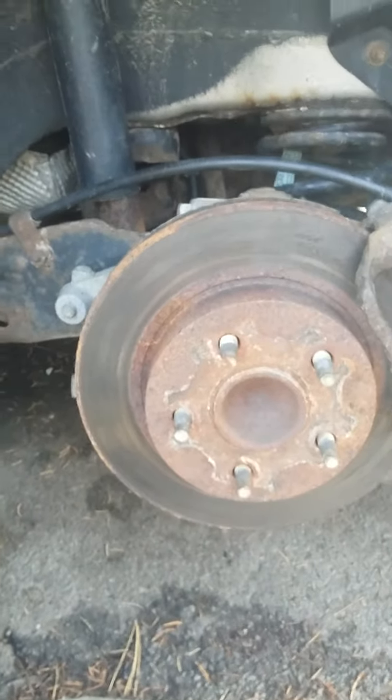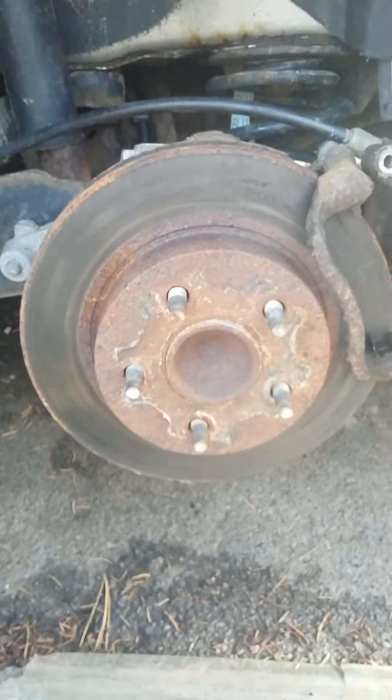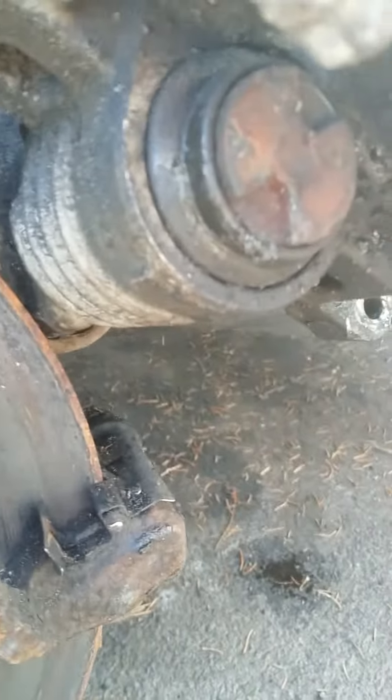Doing a 2004 Chevy Malibu backside rear end brakes and rotors. As you can tell, the rotors are bad — some busted calipers, a little worn and shot.